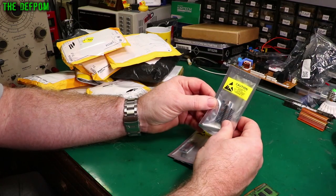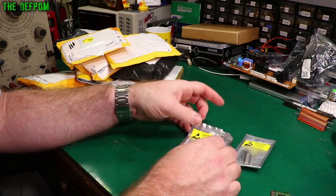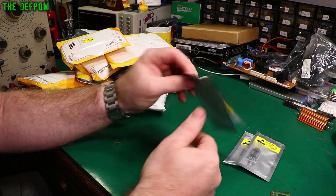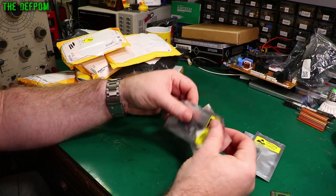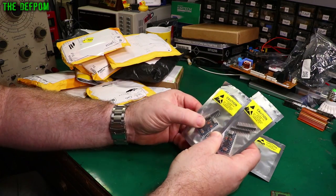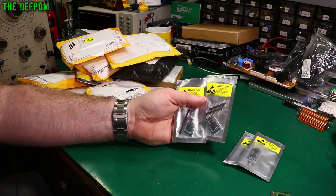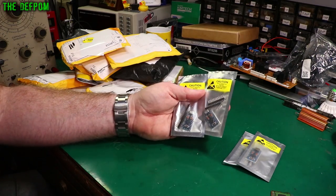This is a USB Pro Micro — that's got a USB-C connector. So is that one. I think I bought two different types. There's the standard micro USB connector. These are good little devices to have around. Of course you can program these as a keyboard, so you can actually simulate a keyboard with these things. I've used these before.